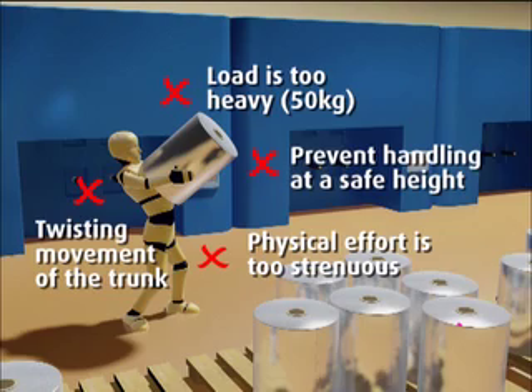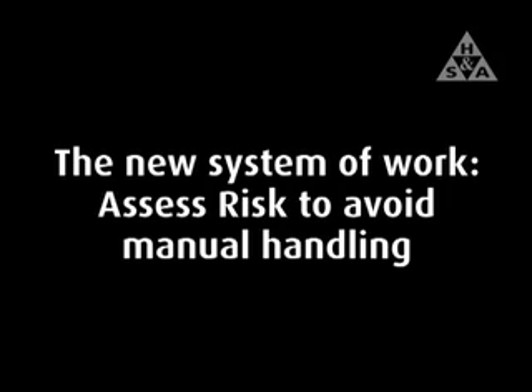Once a risk assessment has been carried out, a new system of work can be adopted to avoid manual handling, as demonstrated in the following sequence.